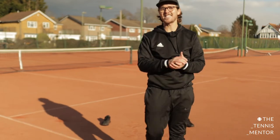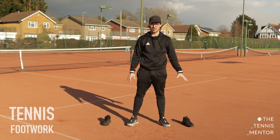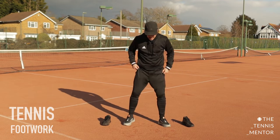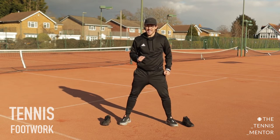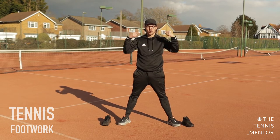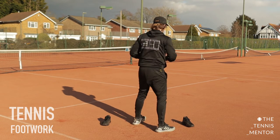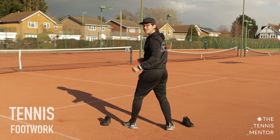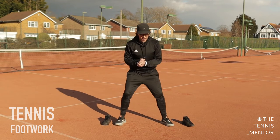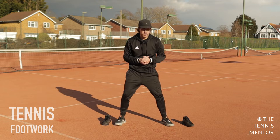We're going to move on to some tennis specific movement patterns. We're going to make use of the two markers — one on each side of you. Your mission during this movement pattern exercise is to make sure that you're always facing towards me. Pretend that I am your opponent on the other side of the tennis court, so we're always going to be facing each other. If you turn your back to me in a tennis match, you're going to miss your next shot because you won't be able to see the ball.